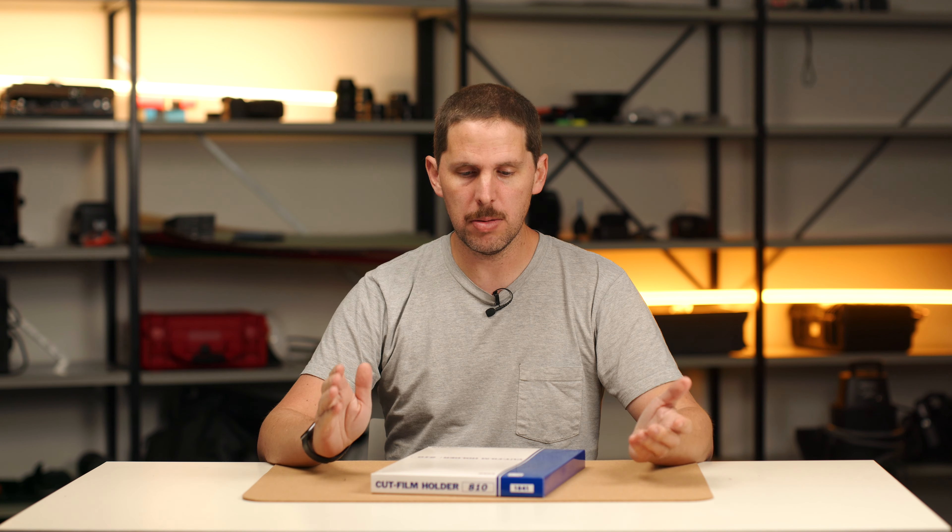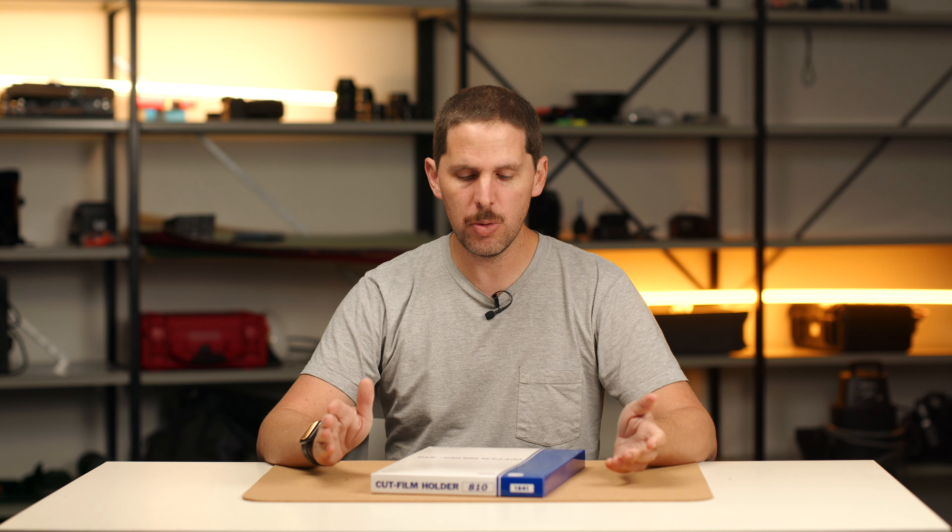Hey guys, welcome back to the show. Today we're gonna be doing an unboxing of a Toyo 8x10 film holder.